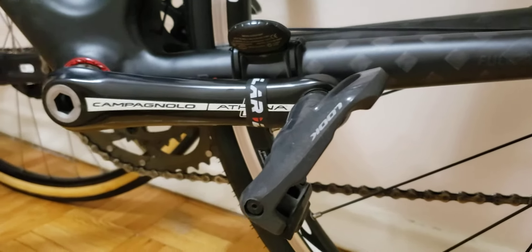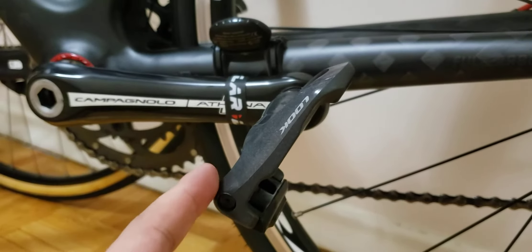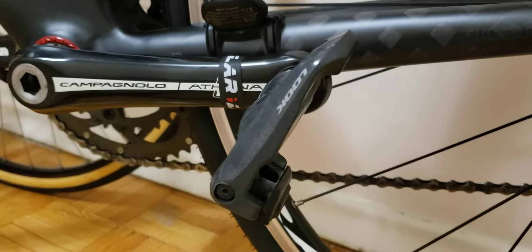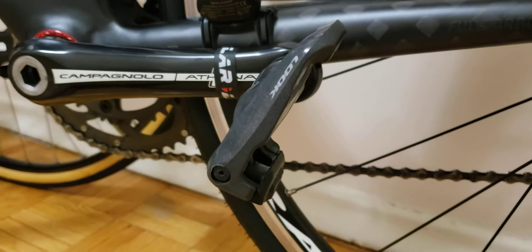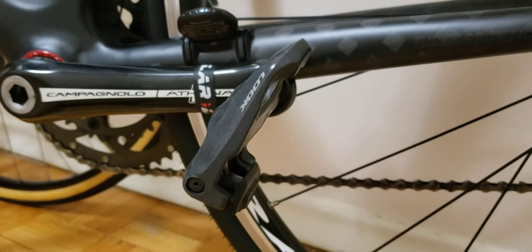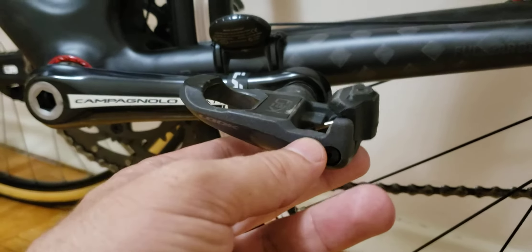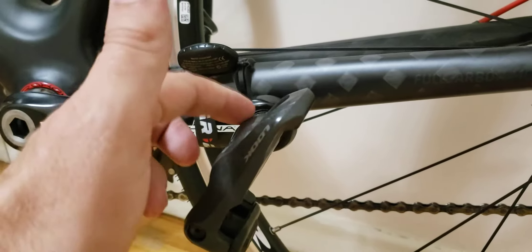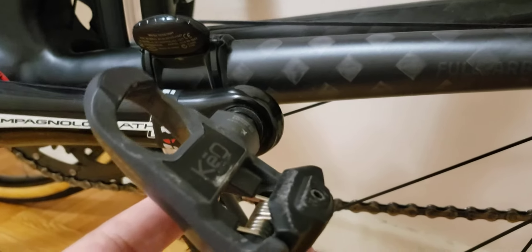I haven't done any maintenance on them whatsoever, and I'm going to show you what I mean right now. The bearings are super smooth and I didn't do any adjustments or servicing. From what I've heard, Look uses a sealed bearing system, which is right here — I'll show you the upper part.